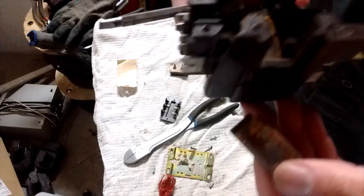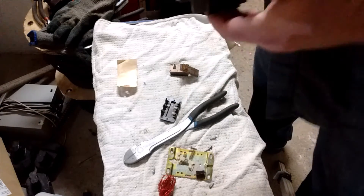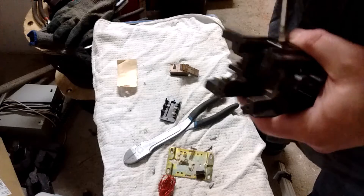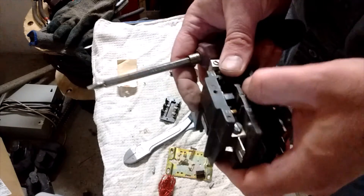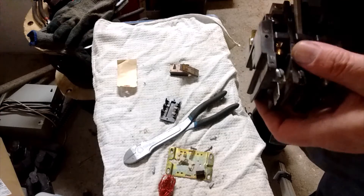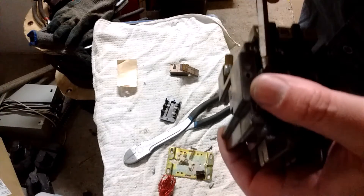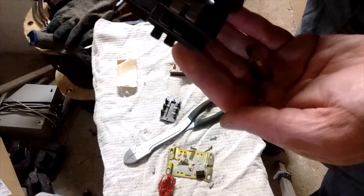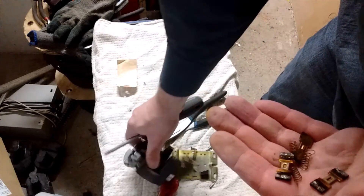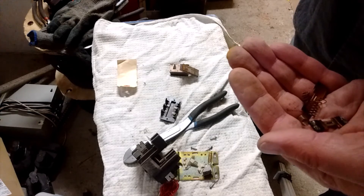That breaks right off — that's just some steel from the transformer. That still doesn't release anything. I'm going to pop these springs out and see if that will release the contacts. There's one last one there — pop those out.